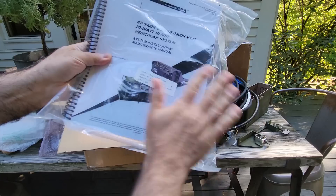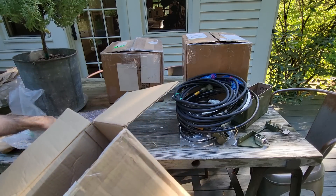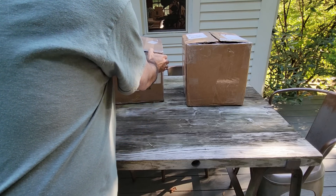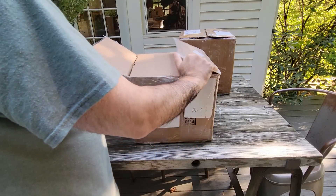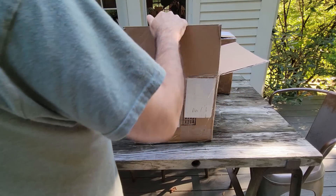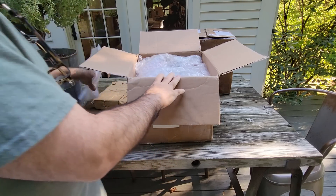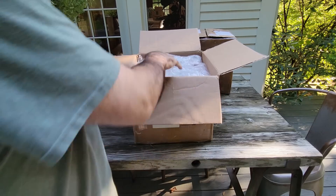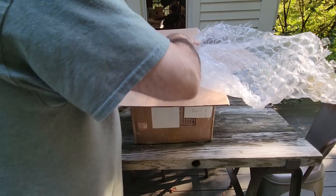Alright, let's move on to the next box — that was very exciting. I think you're all going to like what's in the next box. Let's take a look. I think there'll be some treats in here.